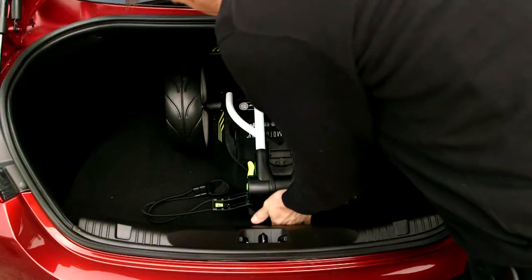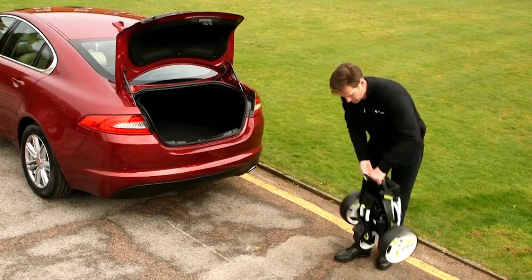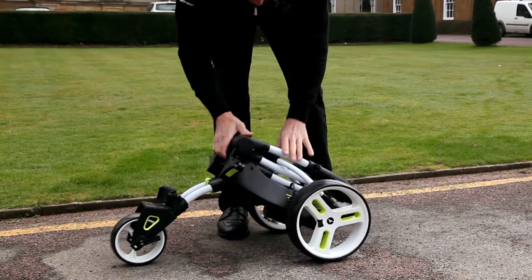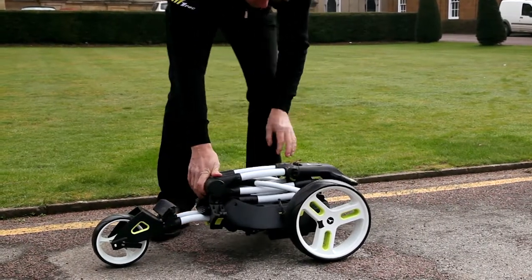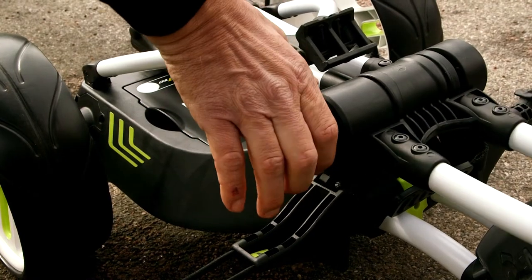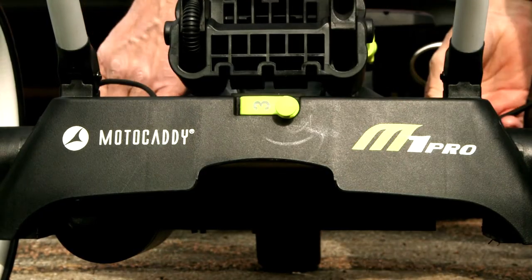There are five steps to fold the M1 Pro, all cleverly numbered to guide you through the process. First, push down here to unlock the front wheel, which you roll out and wait for the click. Next, you unlock catch number two, the frame unfolds and you relock it in position. Then you have to move the wishbone out of the way and pull out and rotate number three.